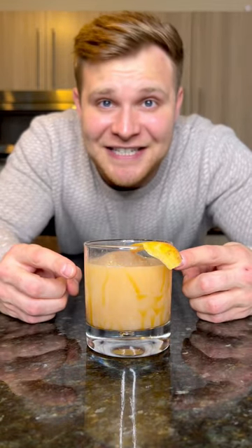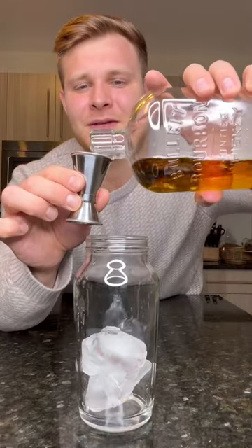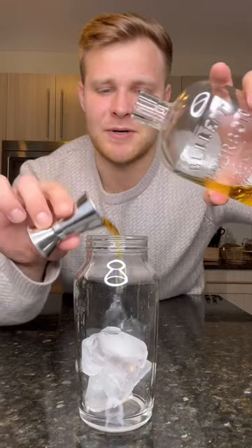I know all of you are getting sick of winter, so let's make my caramel apple old-fashioned. First, add ice to our shaker. Two ounces of bourbon. You can also use rye whiskey if you prefer it, but I am a bourbon person myself.